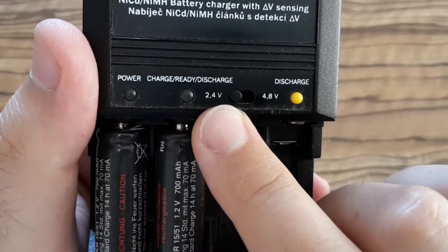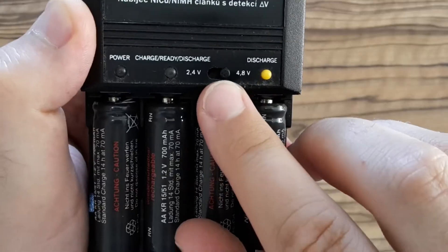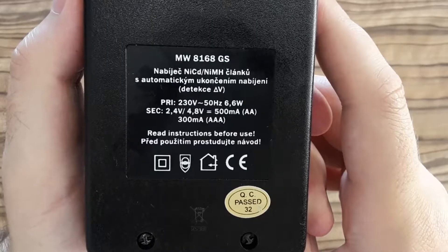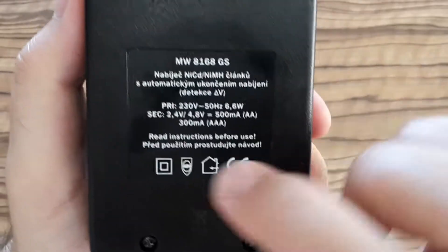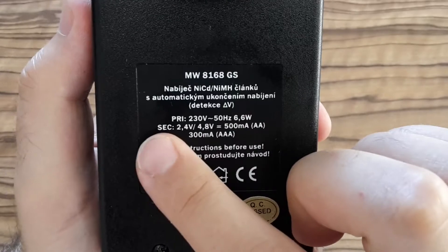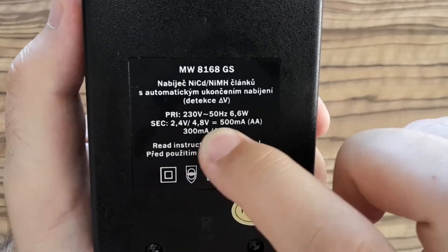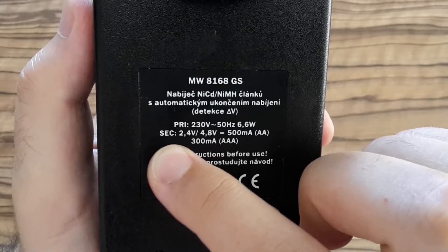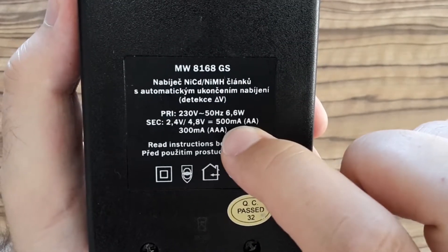Using this battery charger you can charge two batteries or four batteries, or you can discharge them. The input voltage is 230V and there are two output voltages: 2.4 volts for charging two batteries and 4.8 volts for charging four batteries.